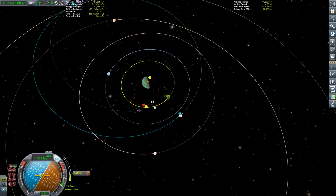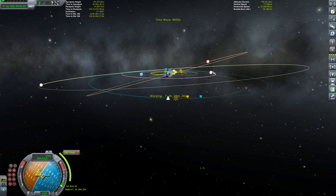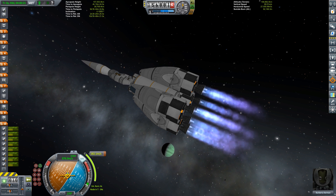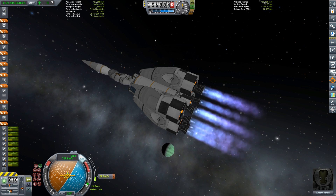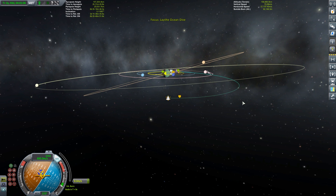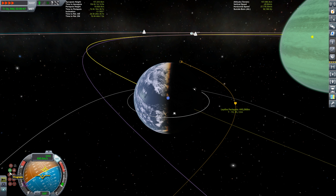A small prograde burn of 23 meters per second gets our timing right. When we then do our retrograde burn at apoapsis we'll meet Lathe almost exactly — this slightly larger burn of almost 200 meters per second drops the orbit. We still have almost half the fuel remaining in these tanks, so getting to Lathe is no problem. We can also use aerobraking to reduce most of our velocity without significant heating issues, as Lathe's atmosphere is thin but still effective.